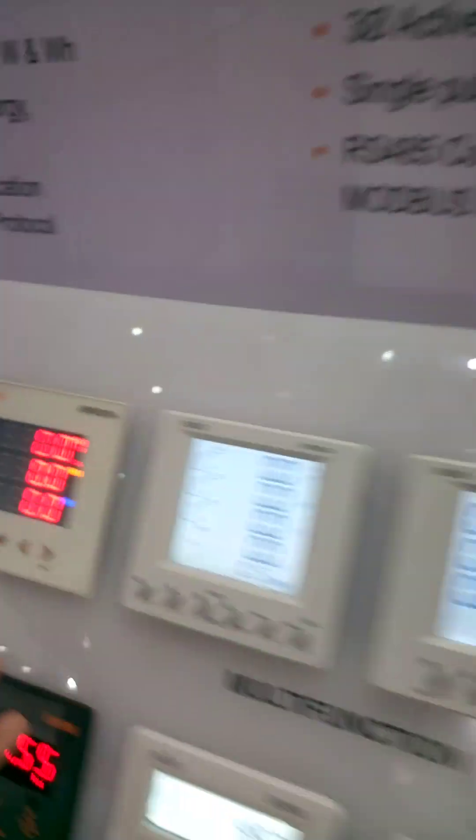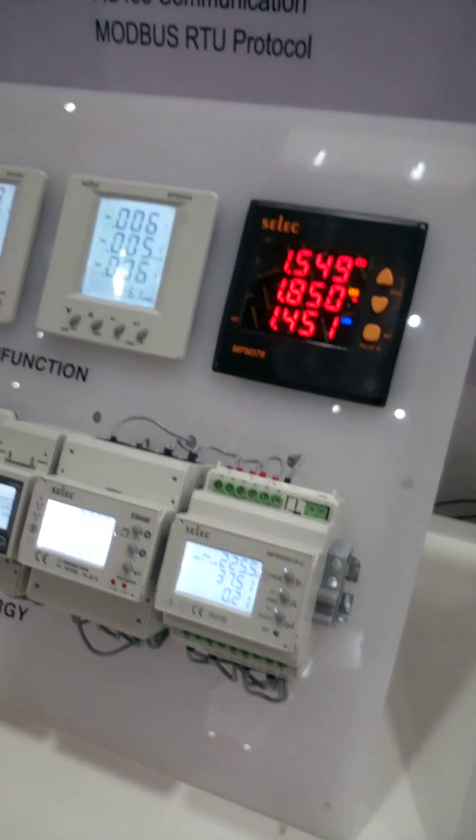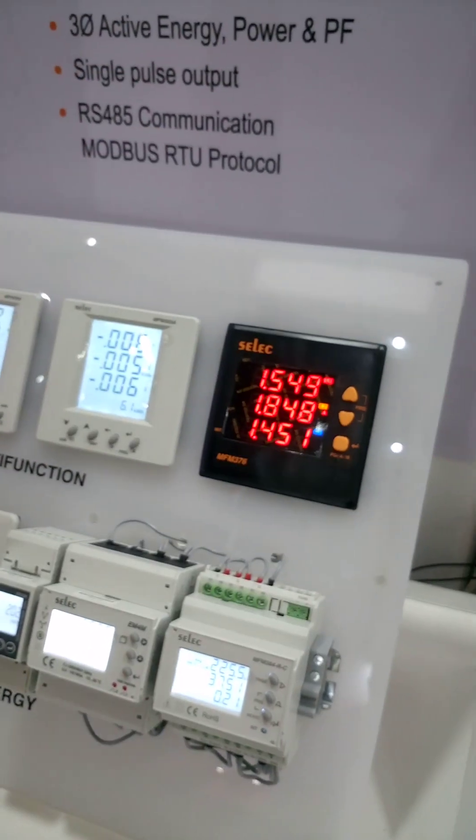All those are the same, having the same functionality — just some have communication, some are without communication, some have a four-line display, and some have a three-line display. All are the same.